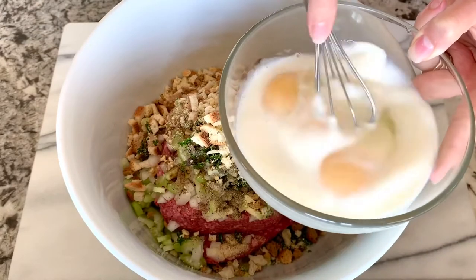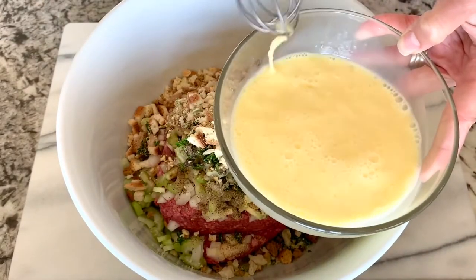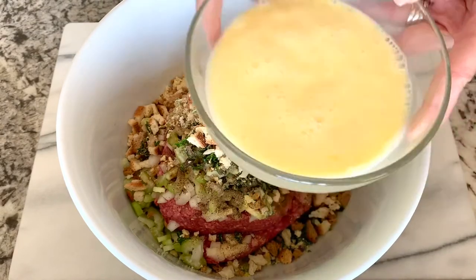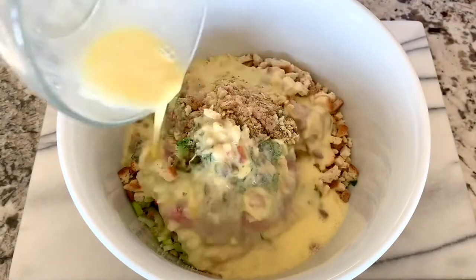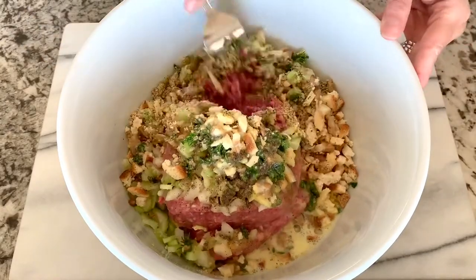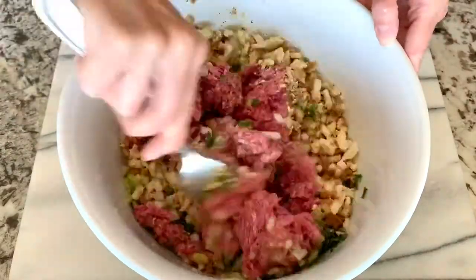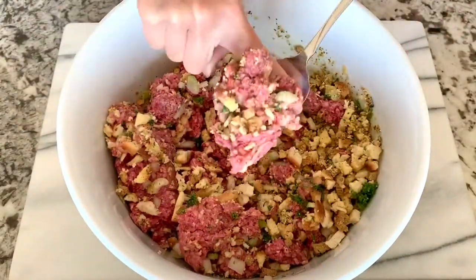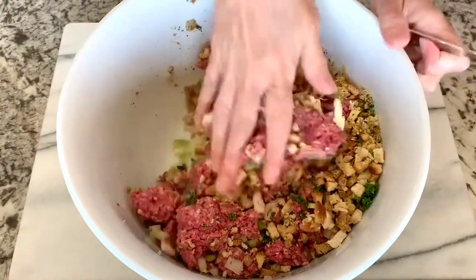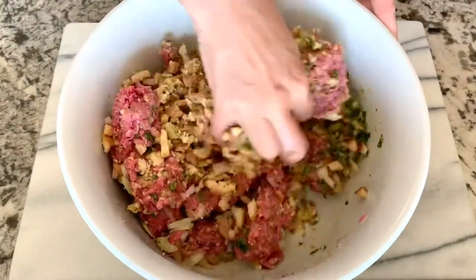We need three large eggs. Pour half a cup of milk into the eggs and whisk until nice and combined, then pour it right over the top. Stir the ingredients together with a fork to break up the chunks of meat, then use your hands to knead and combine all the ingredients together.